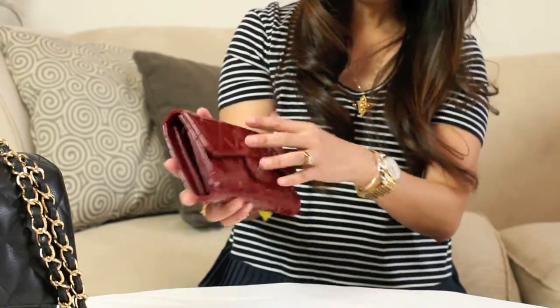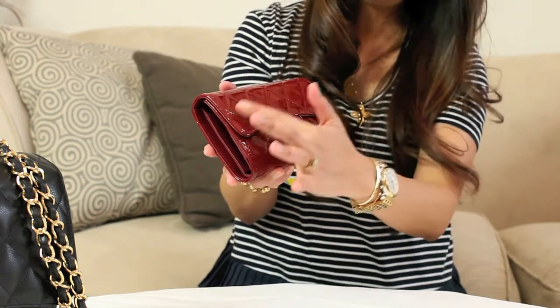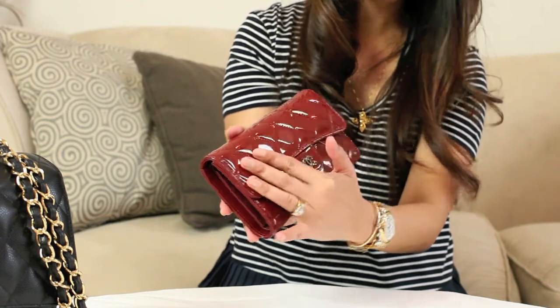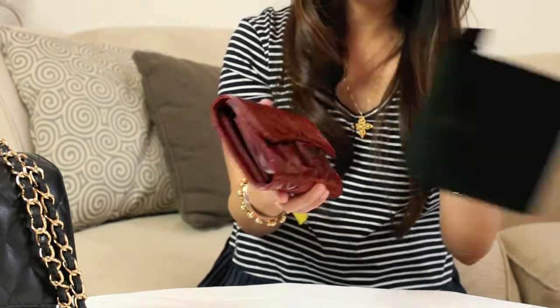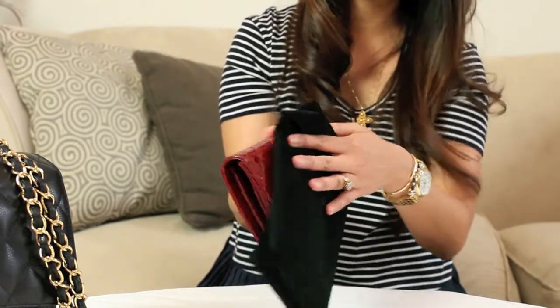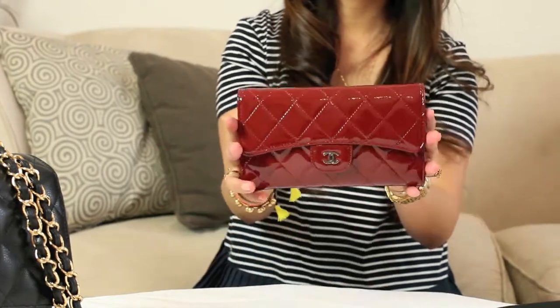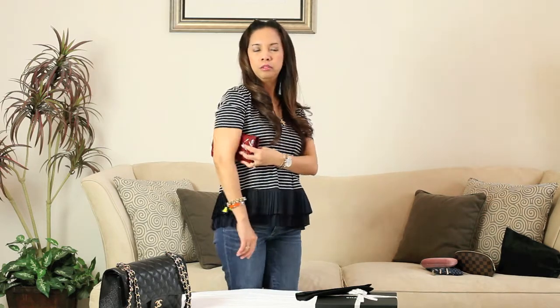A lot of people complain about markings here because it's pretty shiny so you can see fingerprints, but it doesn't really bother me. If it has a lot of fingerprints, you just clean it like this and it goes away. Since this long wallet is pretty big and long, you can also use it as a clutch when you go to an evening dinner.